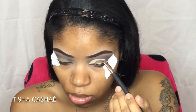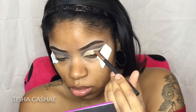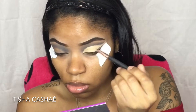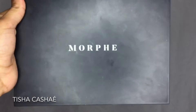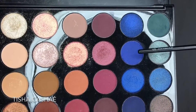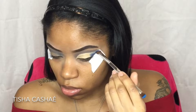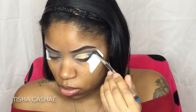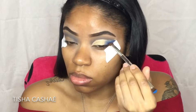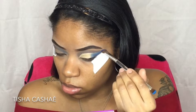Just so you know, I cannot for the life of me ever get both of my eyes the same — I don't know if my eyes are two different shapes or I just work better on one eye than the other. The next palette I'm using is the Morphe 35V palette. I'm just going to take this blue shade called Hit It Off and pack it onto the outer corners.